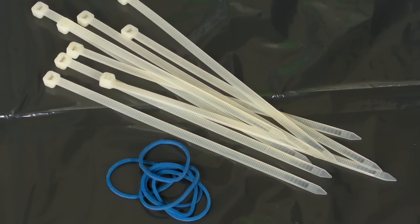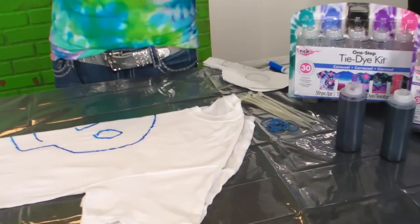For most of the tie-dye work that I do, I use zip ties — that's just a personal preference. You can use rubber bands, you can use sinew, whatever works best for you. For this particular tie, I use a combination of rubber bands and zip ties because some of the things we're going to be tying up are small and delicate and need a smaller rubber band.